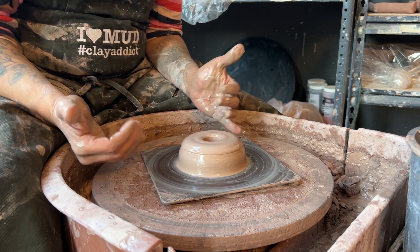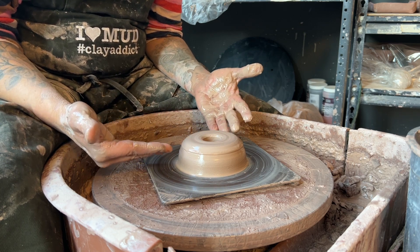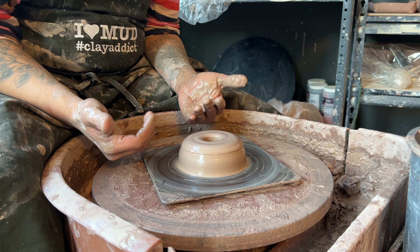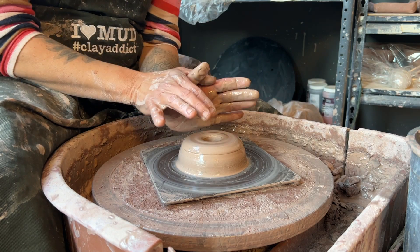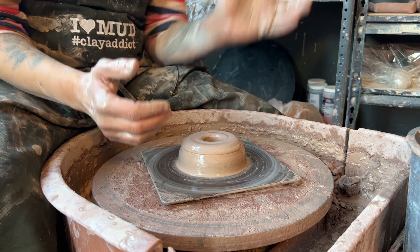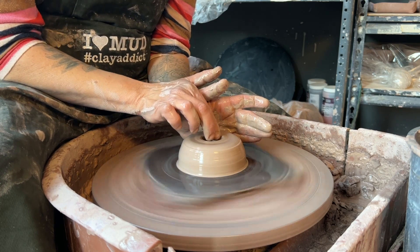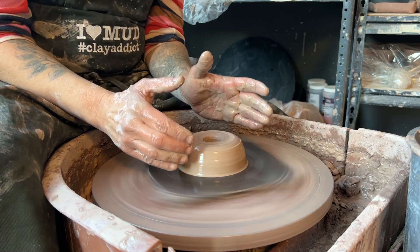Here's a quick video on how I open up the clay. If you look back, I have a video about how I centered this pound and a quarter ball, and then I have another video of how I opened it up. Now I'm going to show you how I create the floor — or open it up, whatever you want to call it. I'm going to show it from the side because I want you to see the position of my hands.